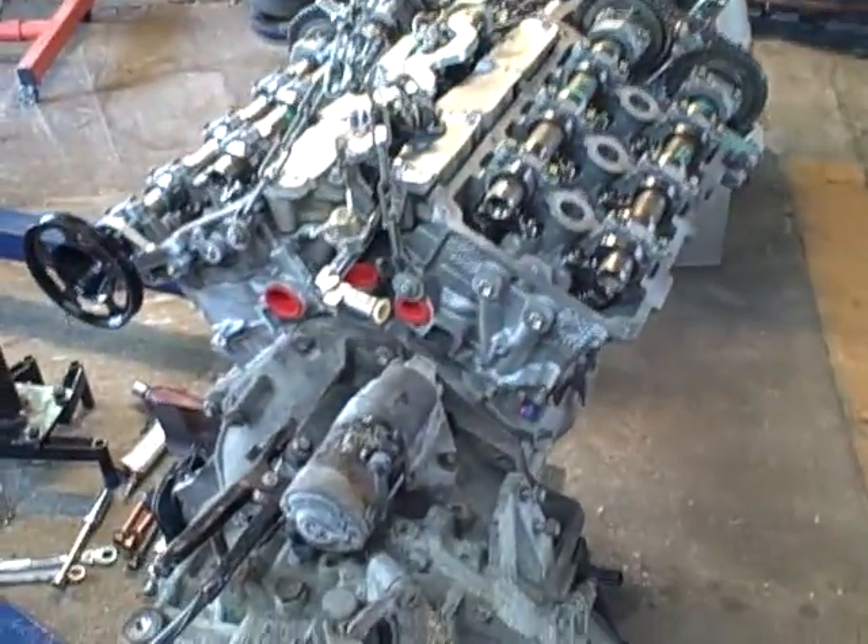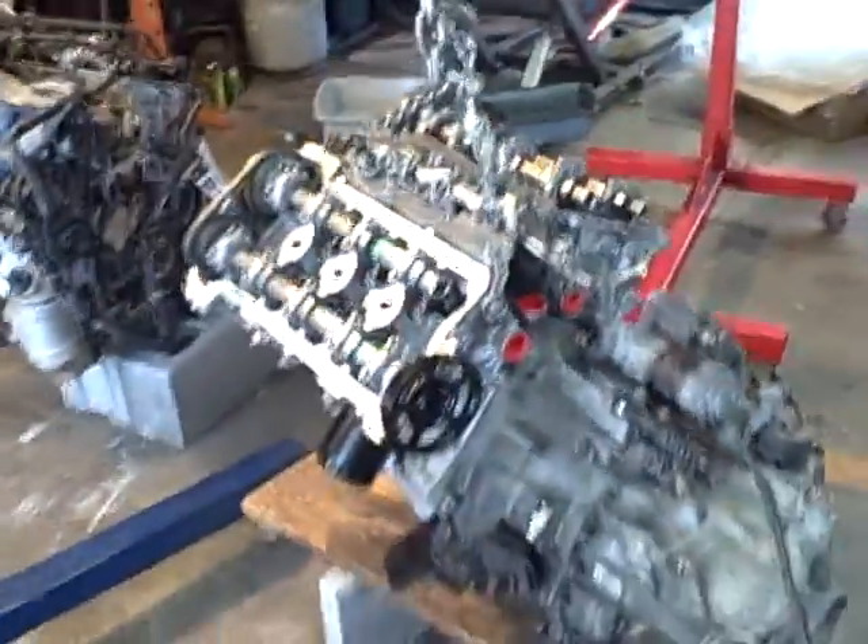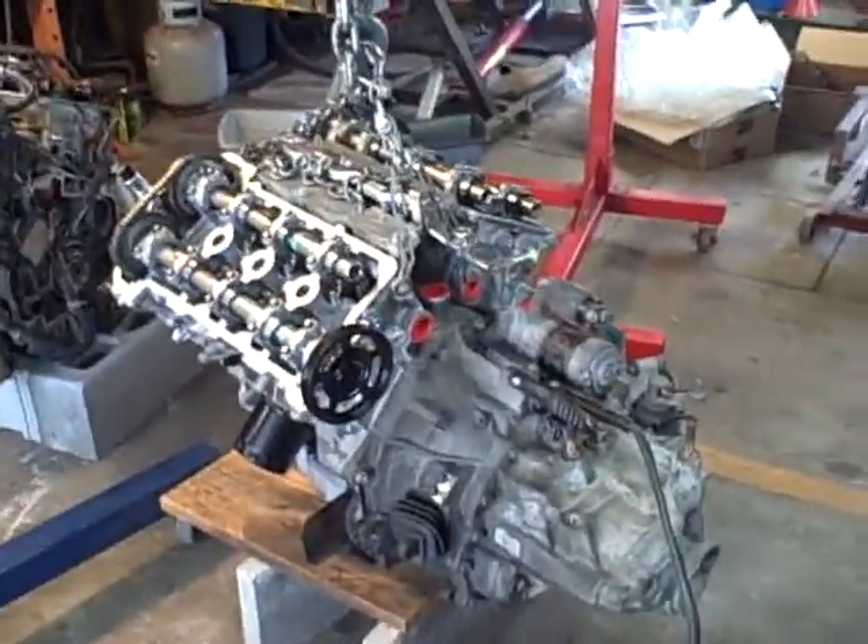That's how I'm cranking it and trying to get the oil up there. That'd be the end of video two.